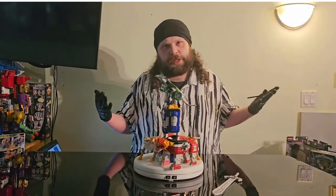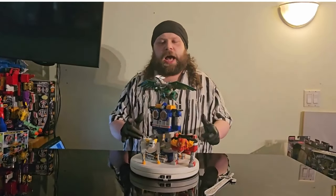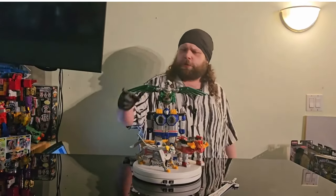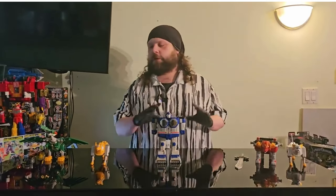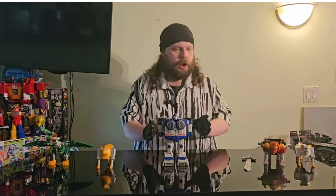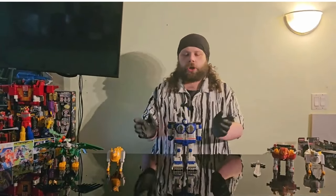You got to be thankful for what you can be thankful for. I'm going to get this guy into his combined mode — we'll do a Megazord transformation and we'll see how he looks. This is the most exciting part of the video. I'm going to show you how to put them together and we're going to see how he looks. All right guys, it's morphin time — let's get into it.